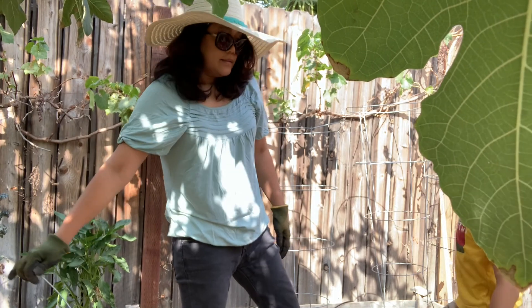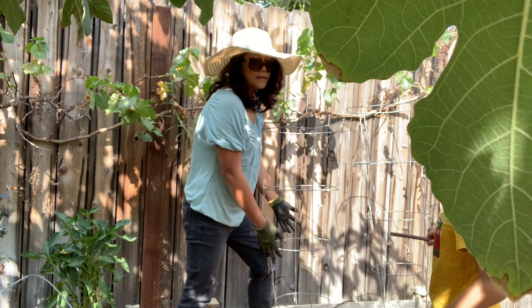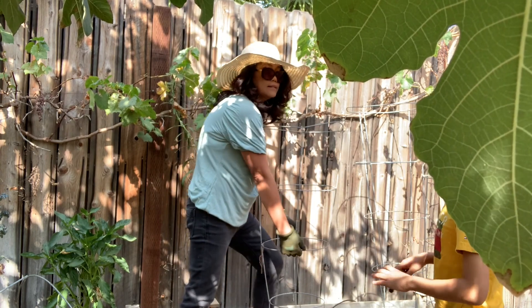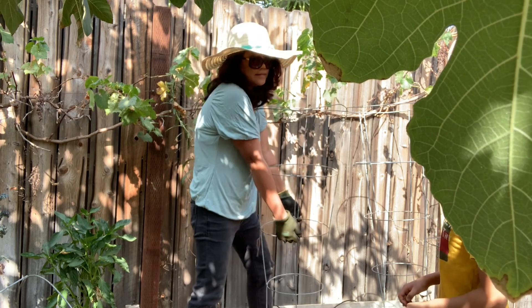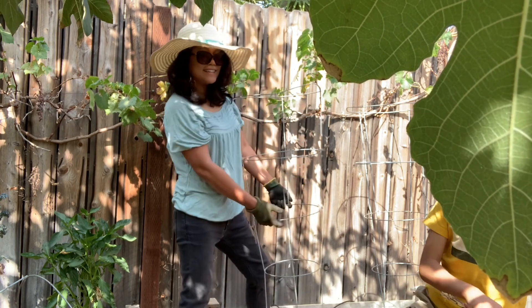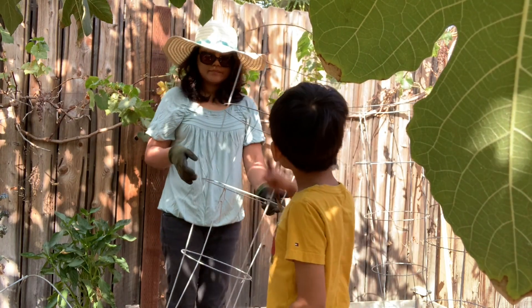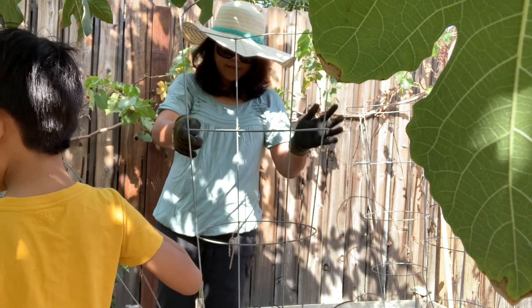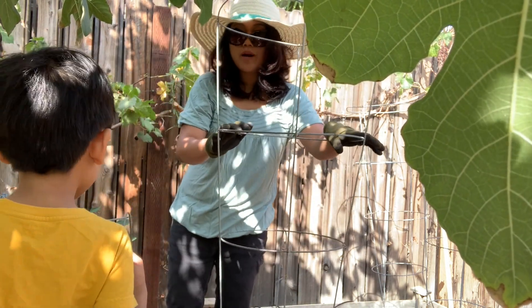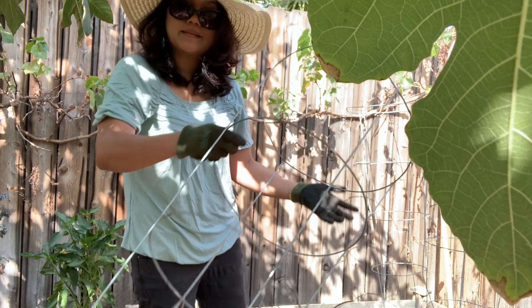Maybe you are right — I'm going to be careful with the sharp things. I think it needs someone more powerful to do it. See, are you bigger than me? We can put them on the side for next year's tomatoes, or we can plant sugar snap peas here too.